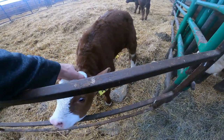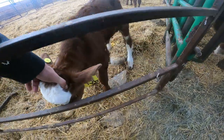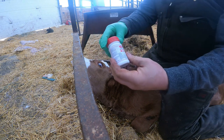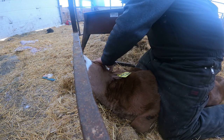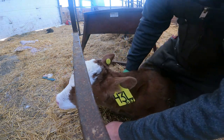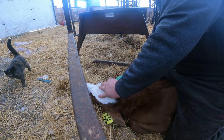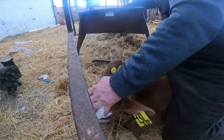Now the other thing we have to do is I believe this guy's gonna have horns. Yep, so I've got to put some dehorning paste on her, and that way we don't have surprise horns in a couple months. So what we got to do - the stuff we use is Dr. Nailers. I've got to find the little bud. As you can tell I put gloves on because this stuff is a little hard on the skin.